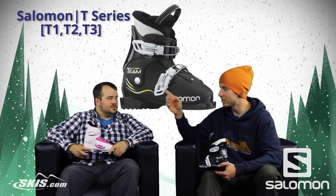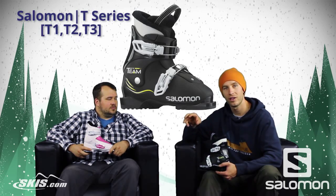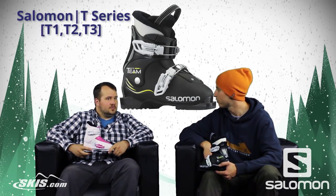We have an awesome series of boots to share with you, perfect for the youngest of young up through your kind of advancing young kids — the Salomon T-Series. The T-Series encapsulates the T1 in two colors, the T2 in three colors, and then of course the T3 also in three colors.